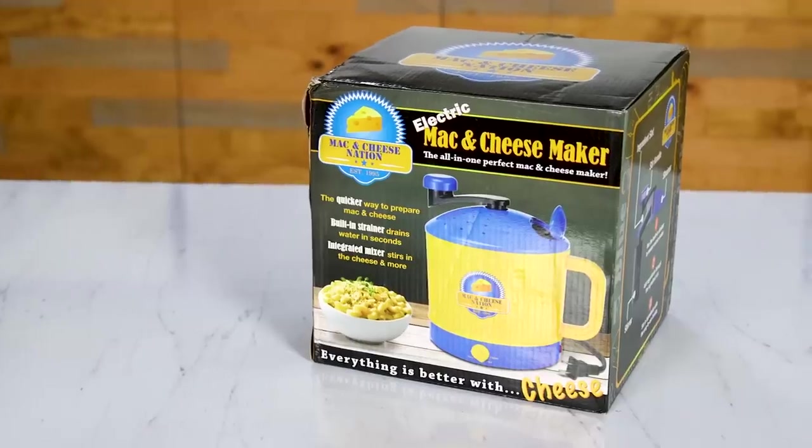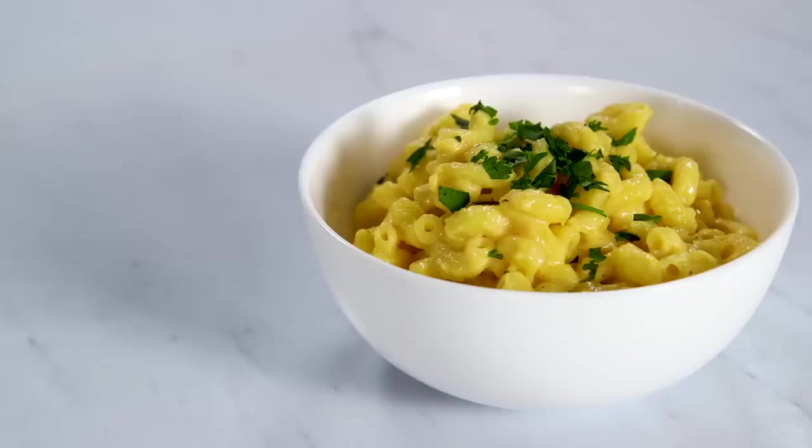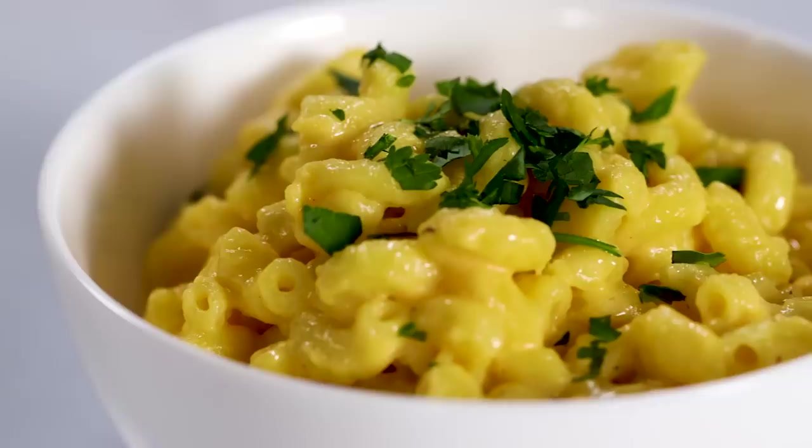Hey guys, I'm Nietzsche and today I'm gonna be reviewing the Mac and Cheese Maker. I'm gonna be seeing if it works, if the mac and cheese tastes good, and if it's worth buying. I am super obsessed with mac and cheese — it is my absolute favorite food. So the stakes are really high for this one.